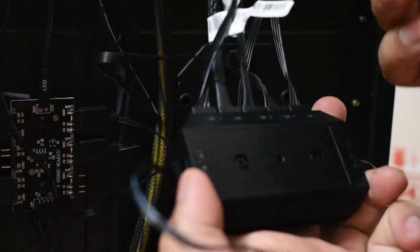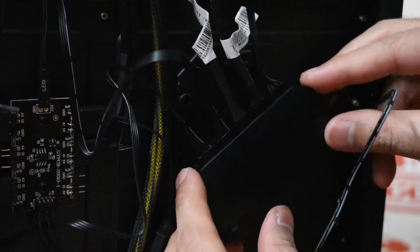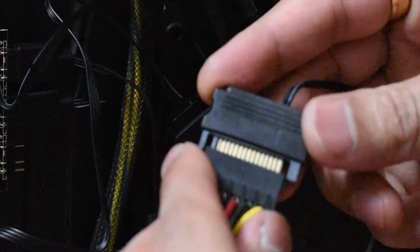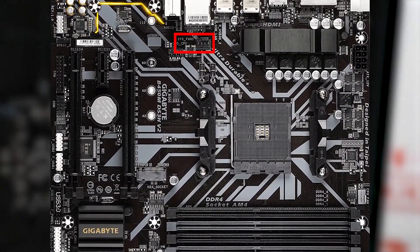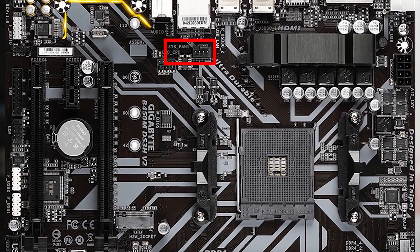Now I'm going to use the velcro to stick the device inside my case. Then connect the SATA cable to your PSU — there should be many different SATA cables in your PSU and you can use one of them. I haven't shown the motherboard connection because the system fan pin on each motherboard varies, but you should be able to find the 4-pin header labeled as system fan near that pin.